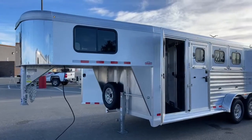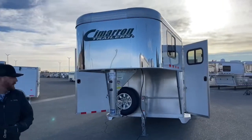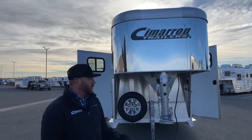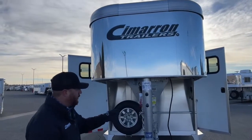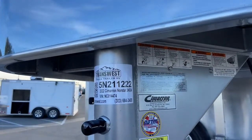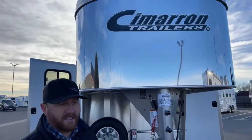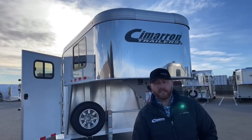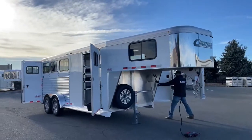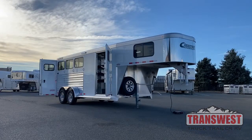Again, she took an inventory piece, made her changes to it, and we moved her up to get her taken care of as early as we could in our schedule. We can do that for you as well. If you're interested in this trailer — unfortunately it is sold — but we can build you one just like it, or make any changes you want to an existing order, or just go ahead and custom order something in. Again, it's a 2022 Cimarron North Star 3-horse gooseneck, stock number 5N-211-222. Give us a call — anybody on the sales team can help you out. That number is 303-684-3400. We appreciate you tuning in, have a good day. Thank you.